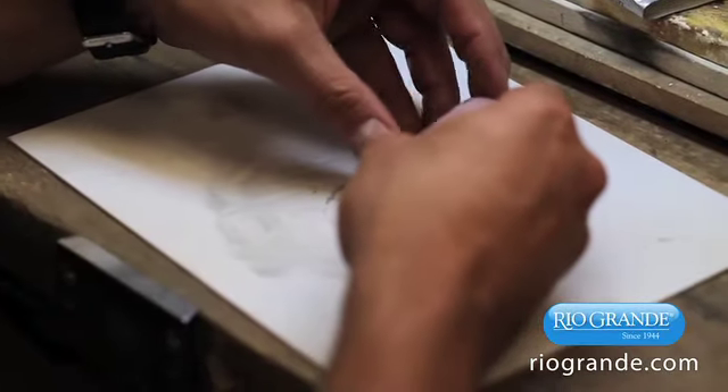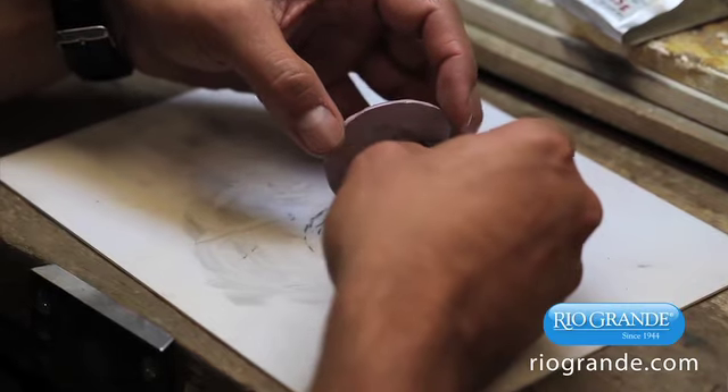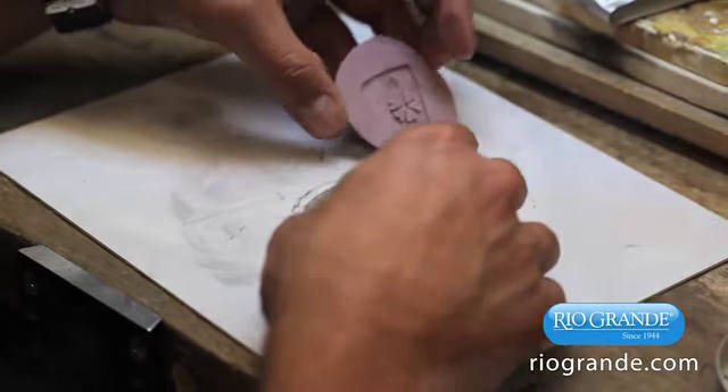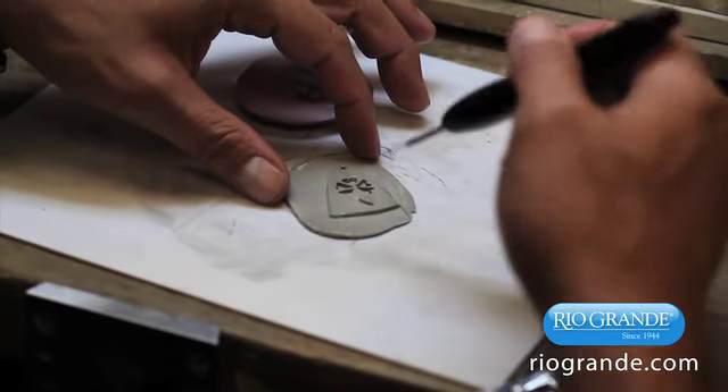I then pressed some PMC into the mold, smoothed the back with a dampened finger, and popped the piece out. Presto! I immediately repeated the press and pop procedure, and in only a few minutes I had six pendants lined up on my bench.